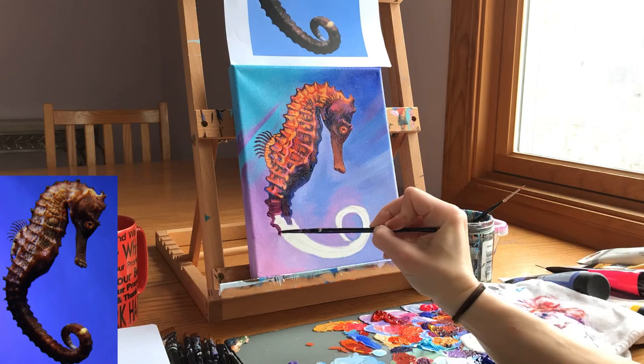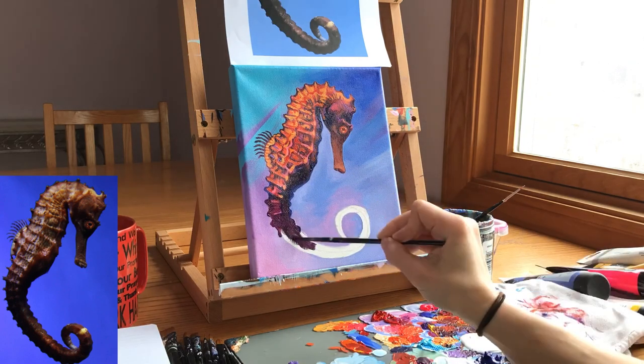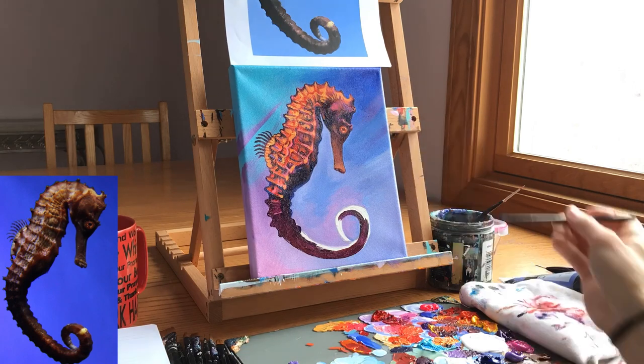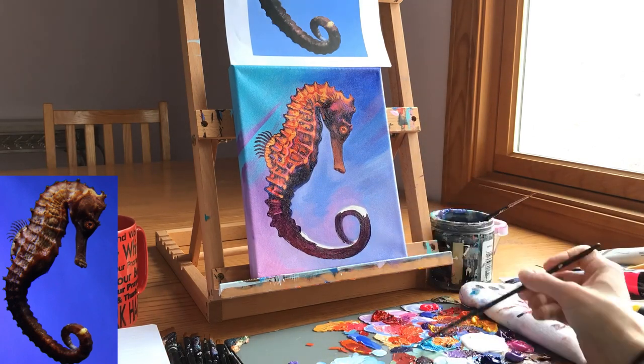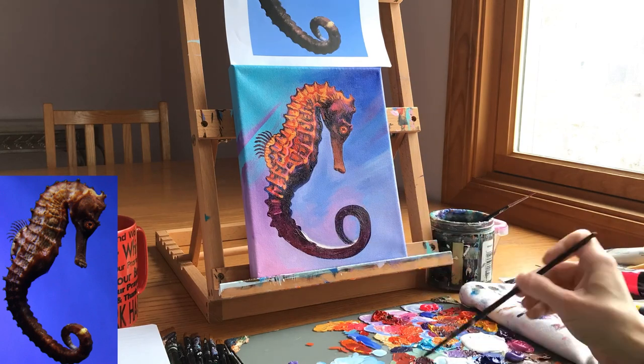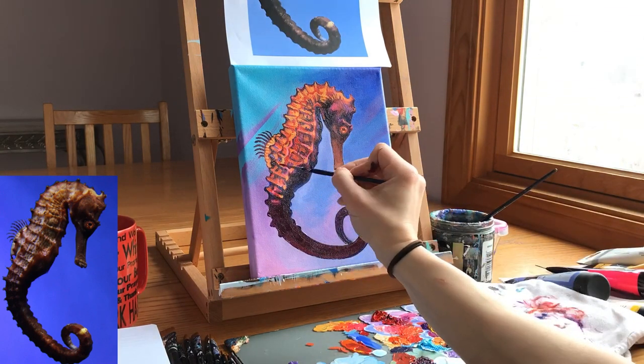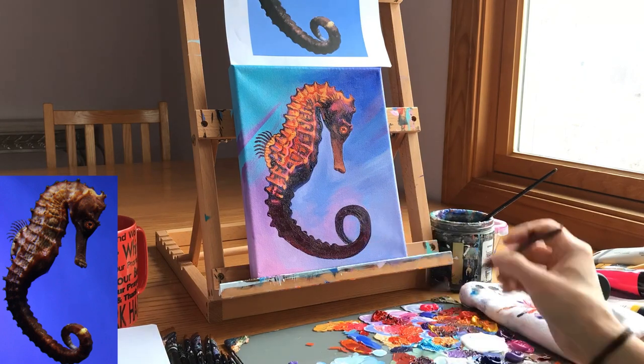The easiest way to paint the tail — to keep all the bumps consistent and about the same size — is to use just one color and not several. I fill in the entire tail with prisma violet and ultramarine blue, covering up all the white.